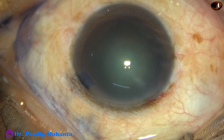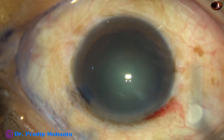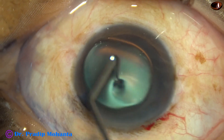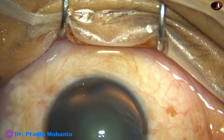And now, the anterior chamber is filled up with visco. This is 2% hydroxypropylmethylcellulose. Visco is also applied over the corneal epithelium for better visibility.